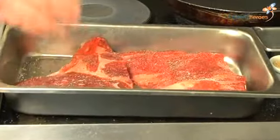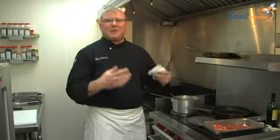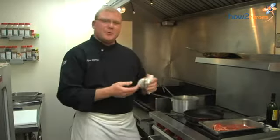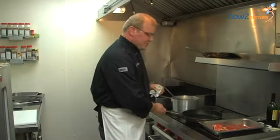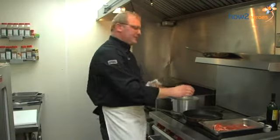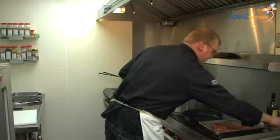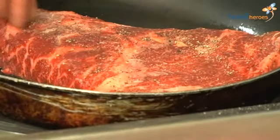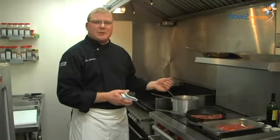One of the most important things about braising short ribs or any kind of meat — you see a lot of people who want to just take that meat and put it into a crock pot and throw some liquid over the top. You're certainly welcome to do that, but you really want to start with a good pan sear. You've got to get that caramelization on the meat going. We'll start with a nice hot pan and just a little bit of oil — a vegetable oil with about a 10% mix of olive oil. We'll hear that nice sizzle, which means we're going to get some immediate caramelization.